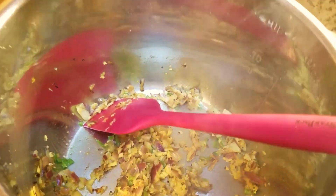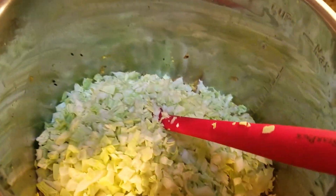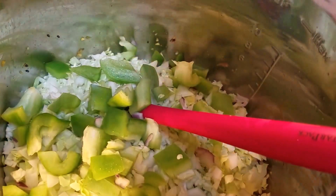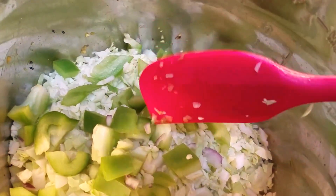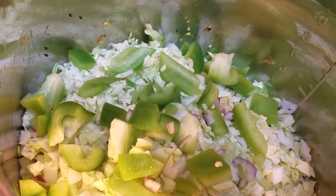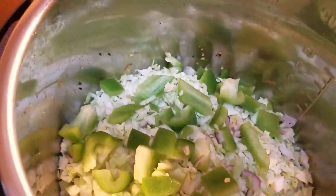Now what we want to do is add in the cabbage. I can add in the bell pepper at the same time — you can also do this just with the cabbage — but the bell pepper adds a different sort of flavor, it's a nice combination. This is one of the things my mom cooks, a combination that she has and I really like it. So mix this up nicely.